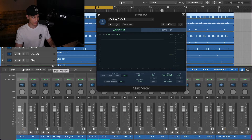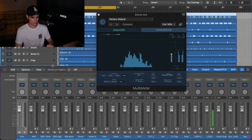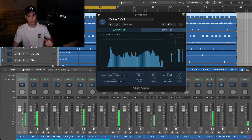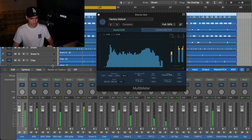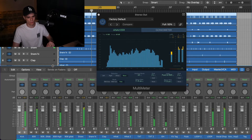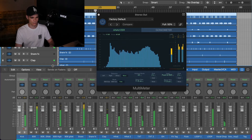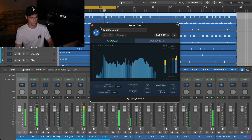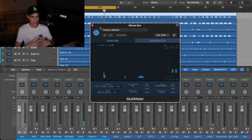Dexter got the heat. Okay, I think that's enough for this. We understood the project we have here.